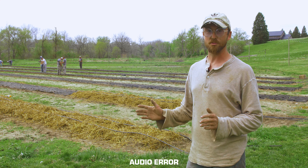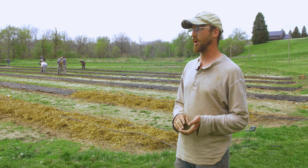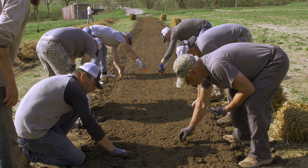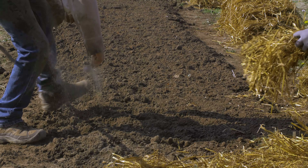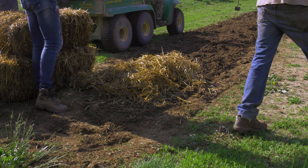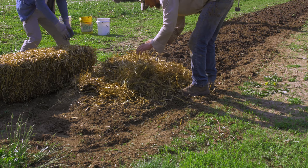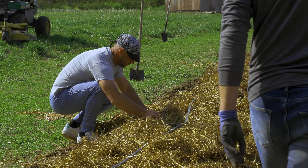Almost all of those were started as transplants, with the exception of our dahlias and the ranunculus — that's what you see in this straw. We buried the dahlias down six inches and just two inches for the ranunculus, mixed in a little compost and a little organic fertilizer, and then covered it with straw. We did about a couple-inch-thick mat — make sure to fluff it up so it's not matted down and the stems can shoot through it.